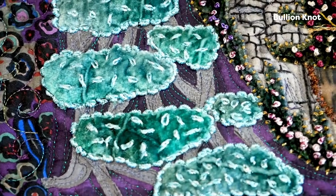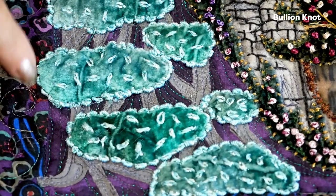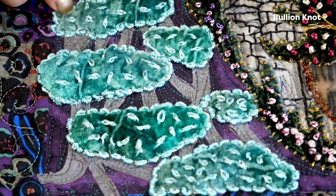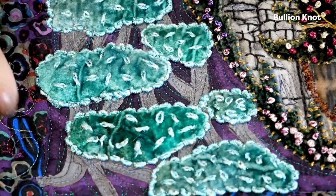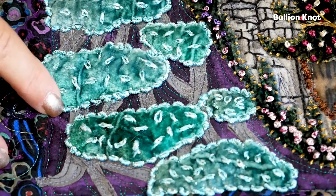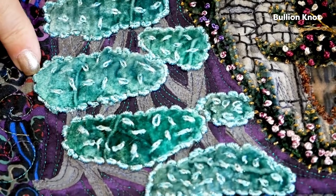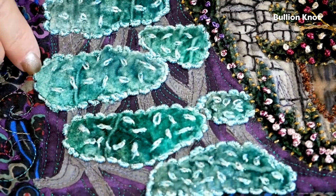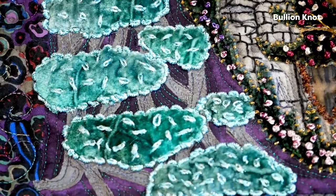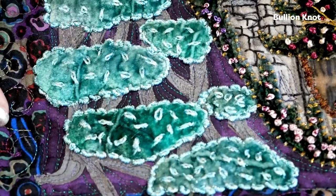An example of how to use the bouillons is in this quilt where I've used it to go around the edges of these trees. I actually was a little bit lazy — what I recommend doing is appliquéing your piece down first. But I actually used the bouillon to appliqué the piece down, based on where I brought my needle up and went back down through the appliqué fabric. If you appliqué it first, you can just make it as a pretty little border around the edge.